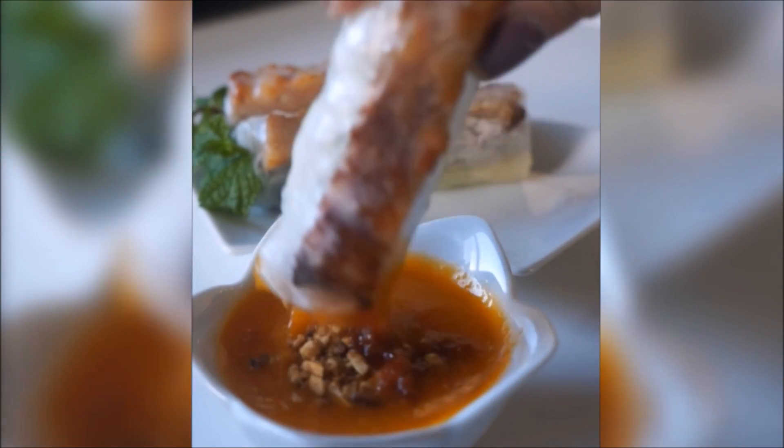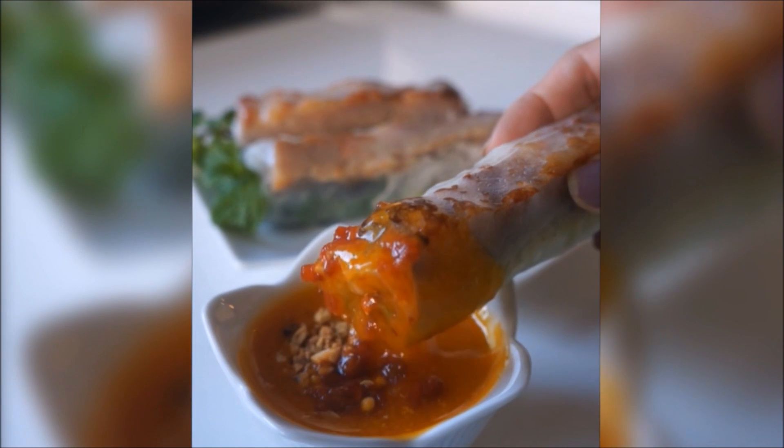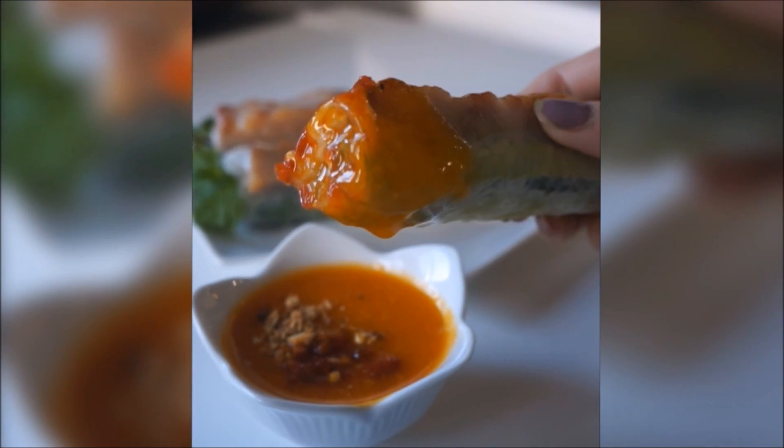Hi guys! Here's my much requested and long-awaited Nam Nung Orange Hill sauce, a copycat to the famous Orange County Brodire sauce. So let's get cooking!